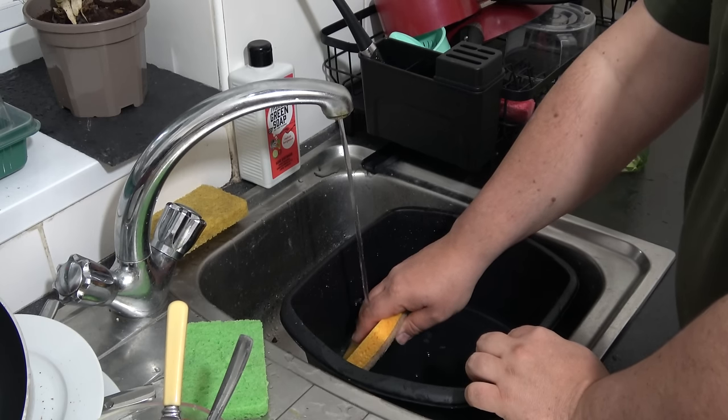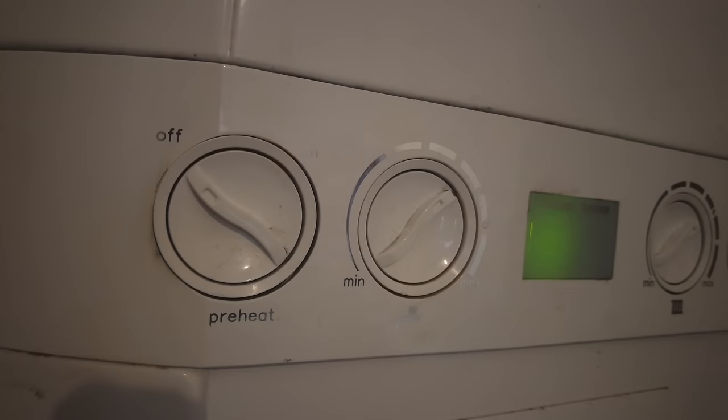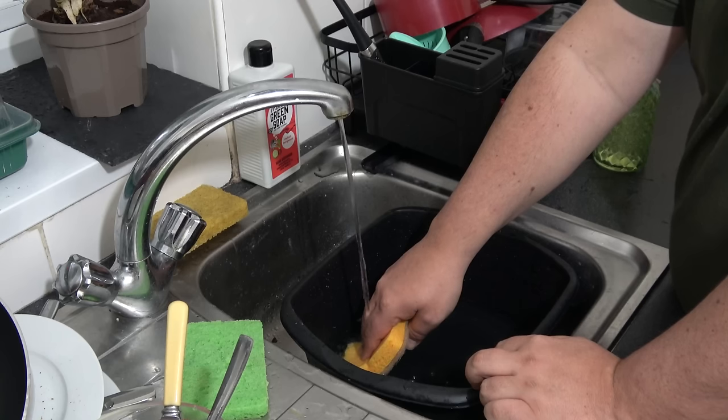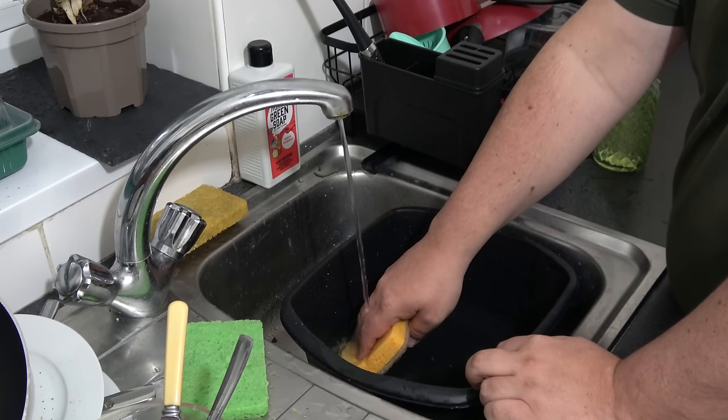Now we have to wait for the hot water, because I've discovered that since I turned that knob off in the airing cupboard, it does take about 30 seconds for the water to warm up. But to be honest, that's fine — not in that much of a hurry.